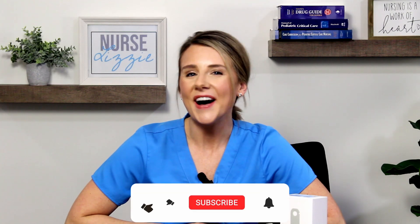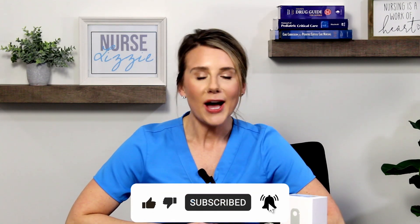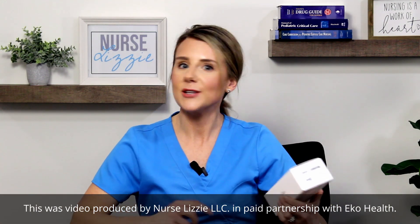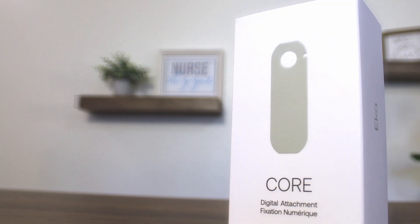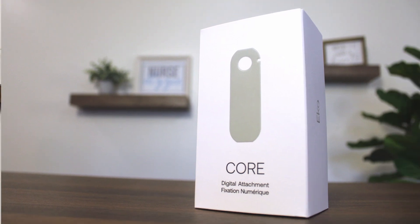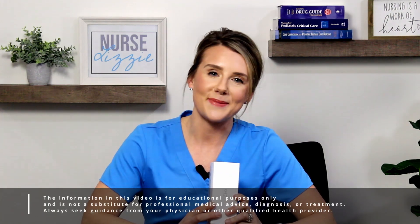Hey friends, welcome back to the channel. I'm Nurse Lizzie. I am super excited for today's video. Echo Health was kind enough to send me some products to find out what all the hype is about. So today I'm going to be doing an unboxing with you and find out more about this Echo Core digital attachment. It's my understanding that we can take this and turn our regular analog stethoscope into a digital stethoscope. How cool is that?